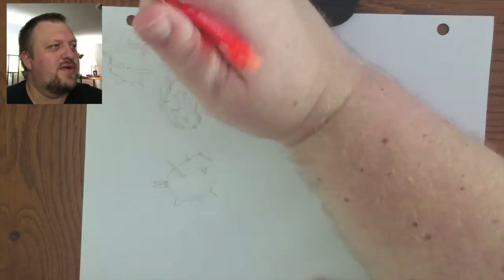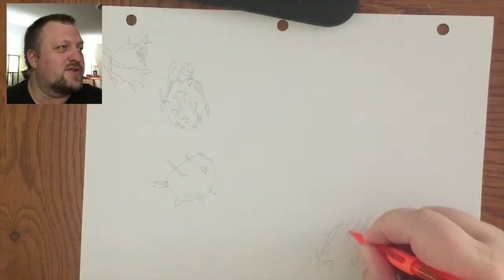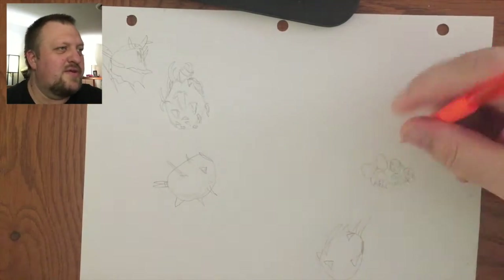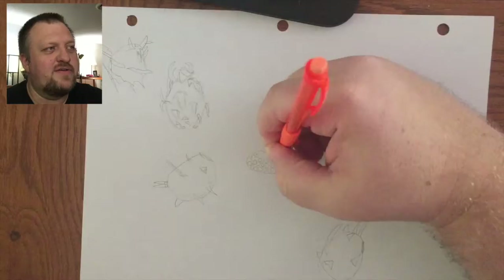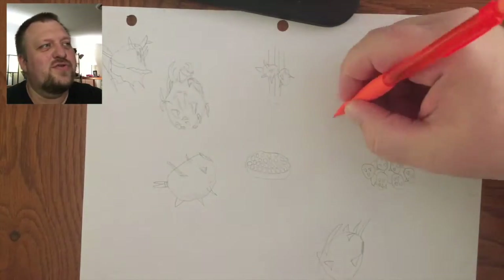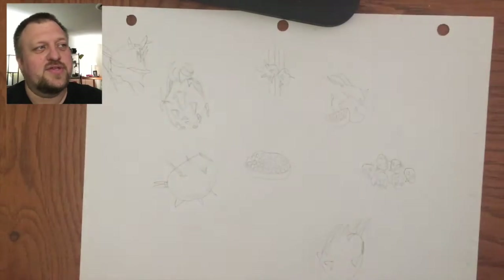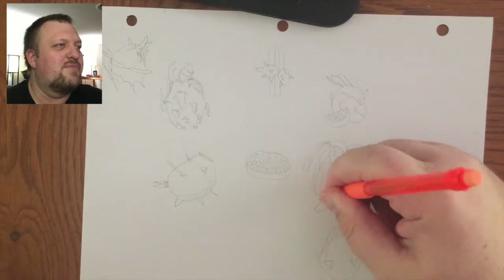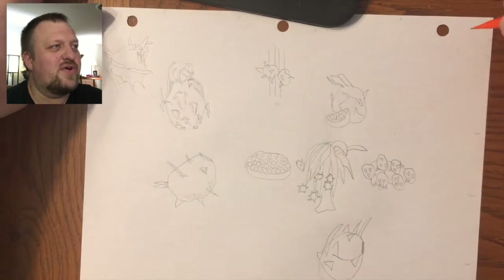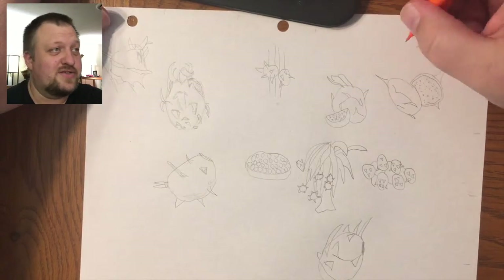We're going to pick and make one of these more in-depth. So there's a couple of dragon fruit there. The third one is on a branch and then we've got a little pile of them here and then a bigger basket. Another set of two growing on the tree — found out that dragon fruit does not grow on a tree. There's a little one enjoying a slice of itself there.